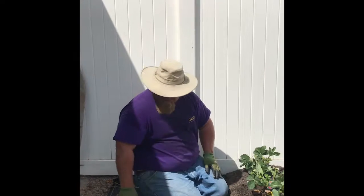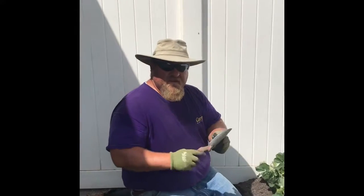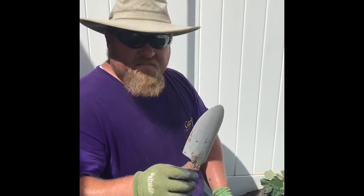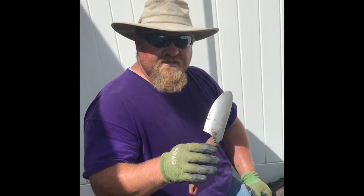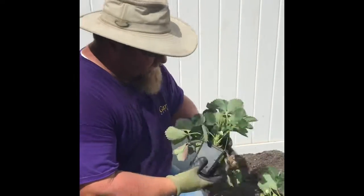Here's a neat trick I like to use — if you have a little hand trowel like this, it's a nice Corona metal one and it happens to be 12 inches long. So I don't have to worry about running a tape measure; I can just use my trowel as I go. So I'm going to take these out of their pots.